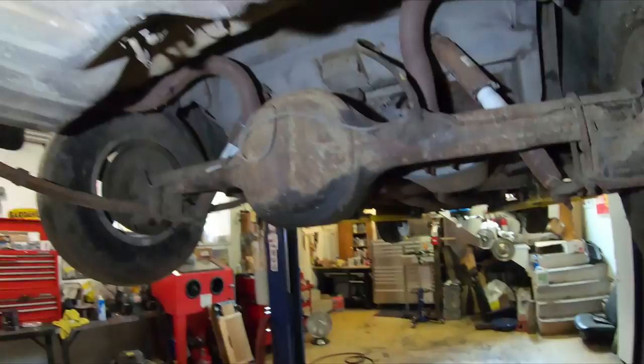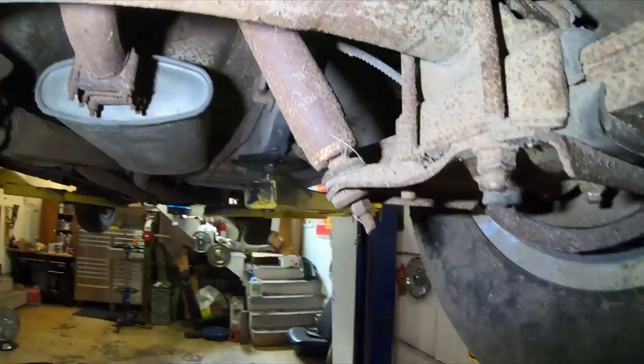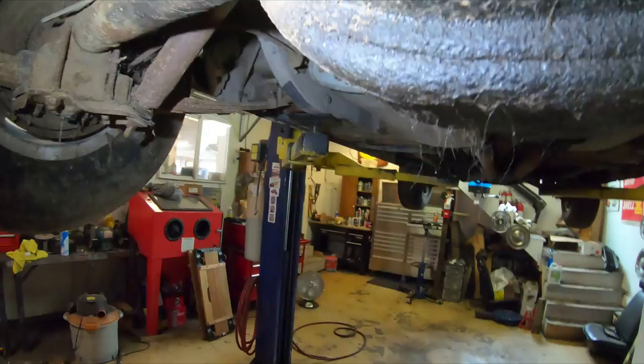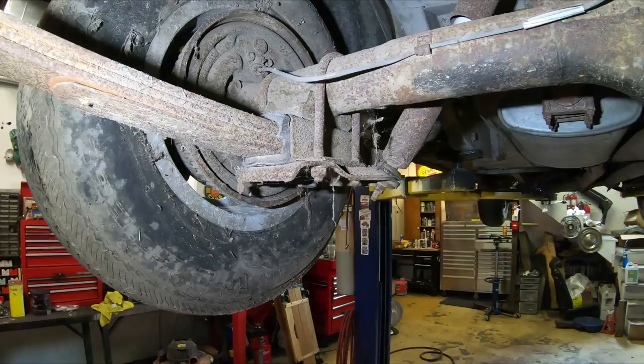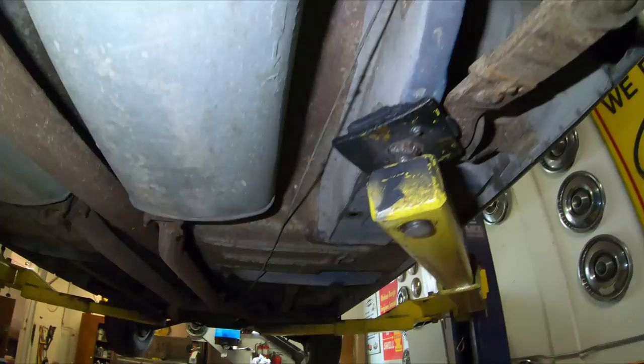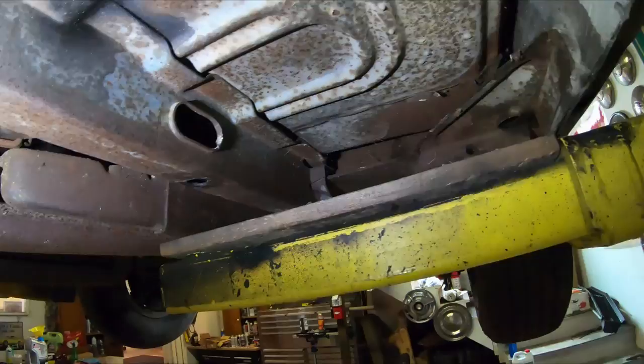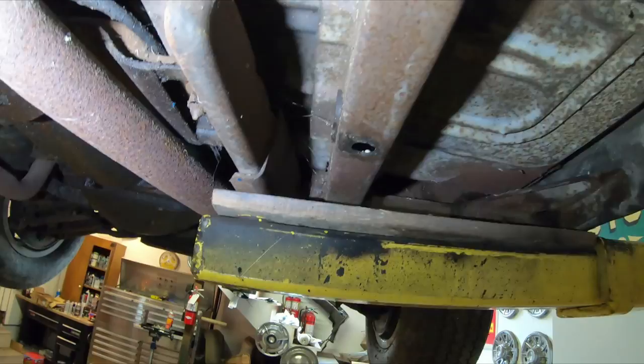It has what I believe is the original 9-inch 3.00 Traction-Lok rear end - or Traction Lock, or whatever Ford called it - but it is a posi unit. The shocks have been sitting forever with surface rust; I'm sure they'll all stop working once you go up and down a few times. But look at how solid it really is under here. The floors are nice and solid with just surface rust. The torque boxes - I believe that's what they're called - are all nice.